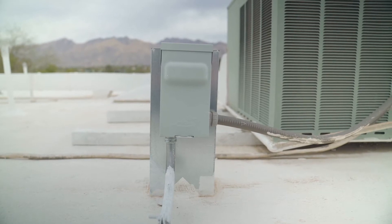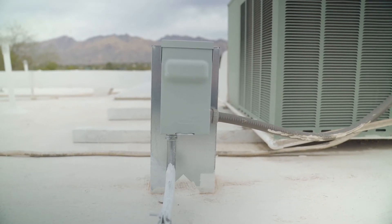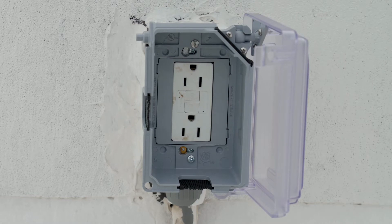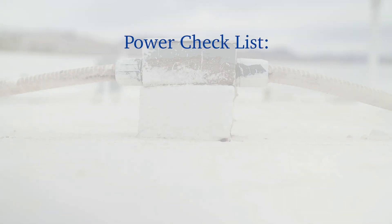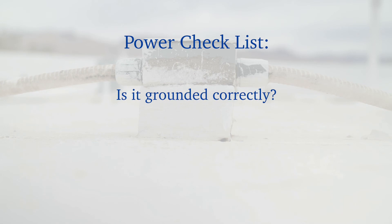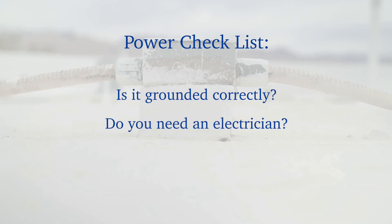Once you are on the roof, locate the available power sources. The box uses 110 or 220 volts AC, or can be hardwired. Is the power source grounded correctly? Will you need to contact an electrician? Is solar an option?